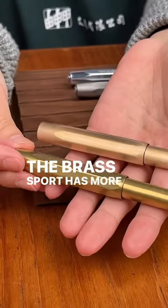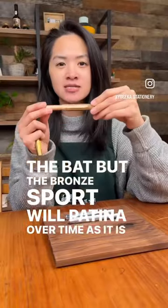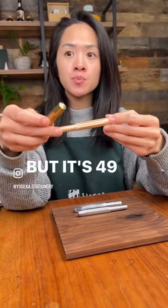The brass sport has more of an antique look to it right off the bat, but the bronze sport will patina over time. It is really heavy and it actually measures in around 49 grams.